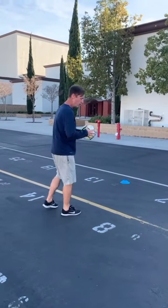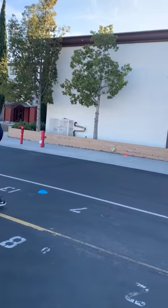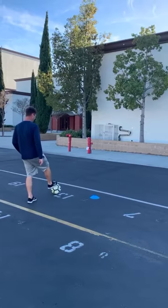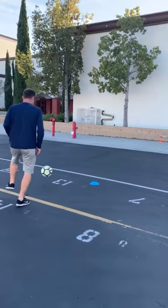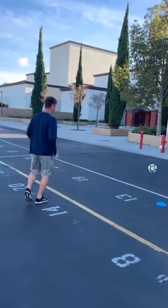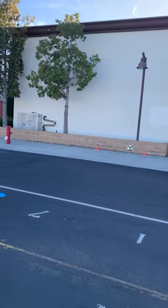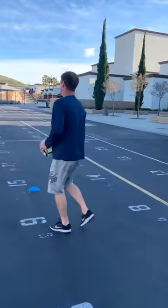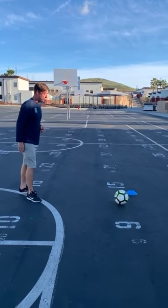20 on the right, same thing on the left — play it, go, back, here we go again. Take a touch, on our toes, play it. Once you've done 20 on the right and 20 on the left, we move back to the 12-yard marker.